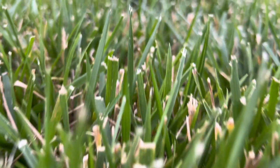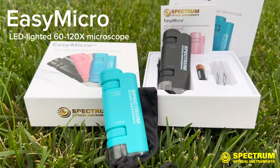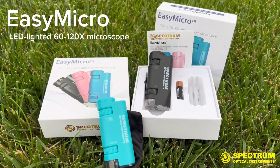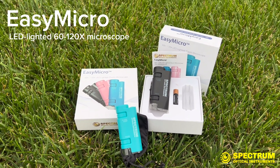Ever wonder what the world is like around you microscopically? Introducing the EZMicro, a compact LED-lighted handheld microscope kit designed to help you embark on a journey into the microscopic world.